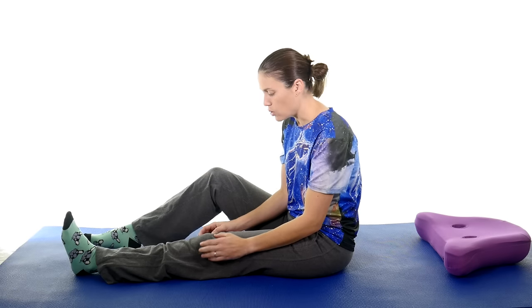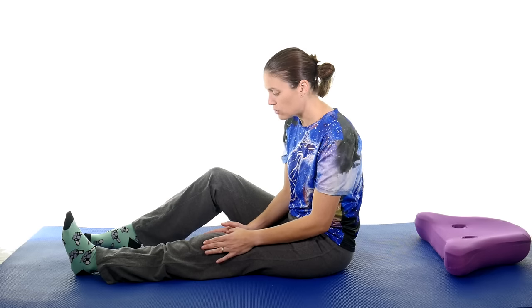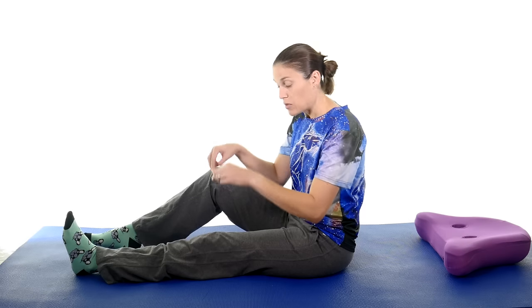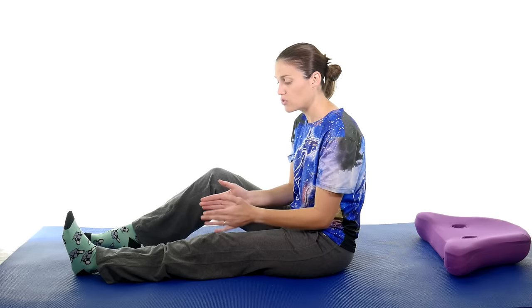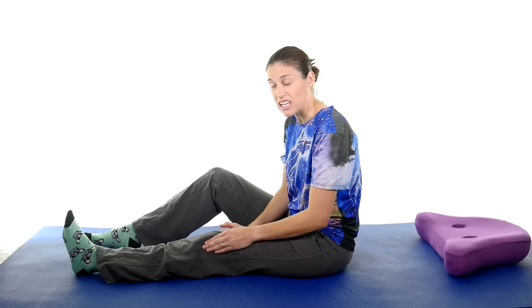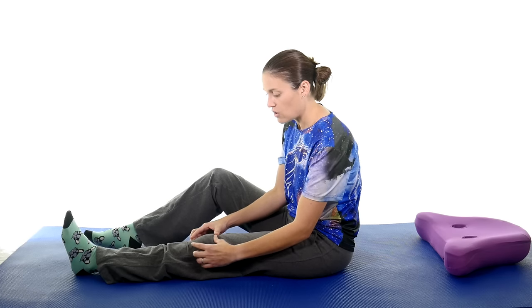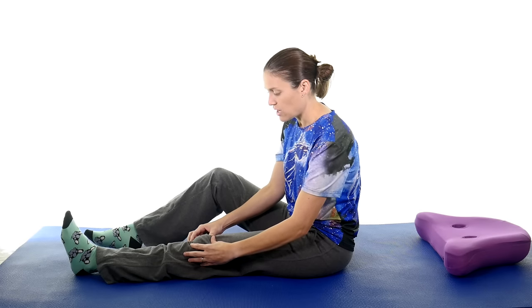For patella mobs, all you do is move that kneecap around. I like to grab it on the sides to start. If you don't have a specific injury like a dislocated kneecap, this is fine — you can push it a little bit. If you have a stiff knee it's going to be a little hard to move. I take two fingers on each side and start by pushing side to side. I'm not pushing down — you don't want to push that kneecap down into the joint, just a side-to-side motion.